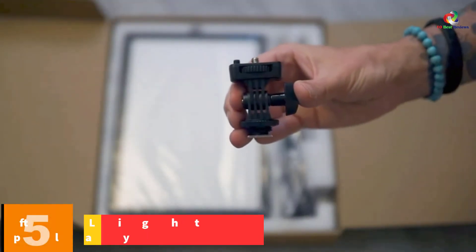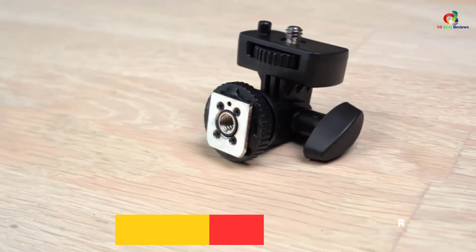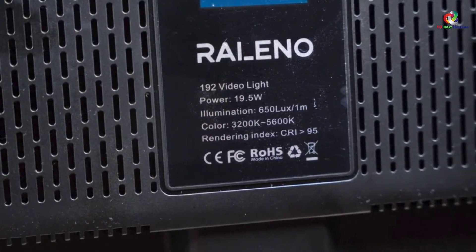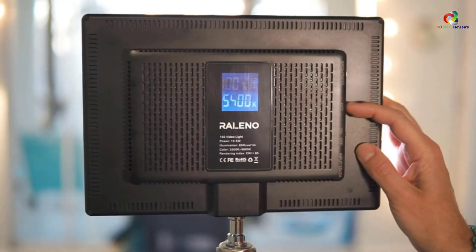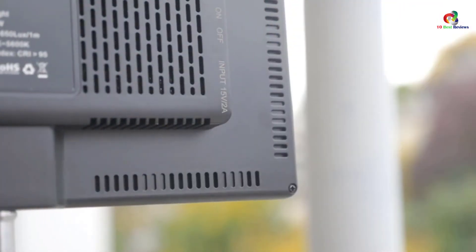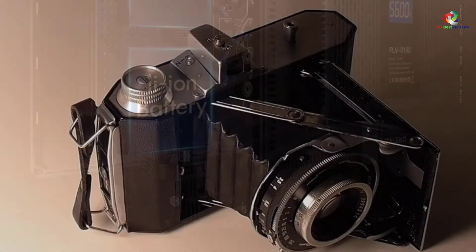At number 5, we have the RALENOLED Video Soft Light Panel with LCD Display. For excellent video shooting, RALENOLED Video Lights delivers the ultimate lighting solution, creating a suitable environment for precise shooting in any condition. It offers maximum flexibility with highly adjustable brightness from 0 to 100% and color temperatures from 3,200 Kelvins to 5,600 Kelvins. Moreover, the light uses exclusive Cree 95 Plus LEDs for optimum and customized lighting, with simple adjustments via two knobs on the side of the light panel.